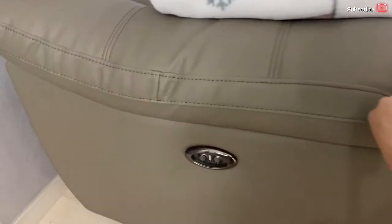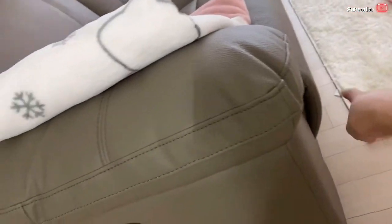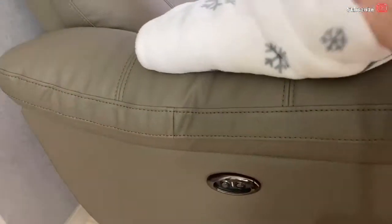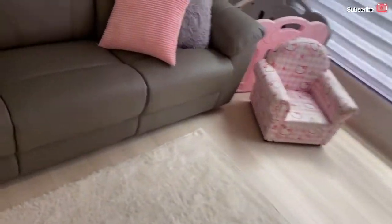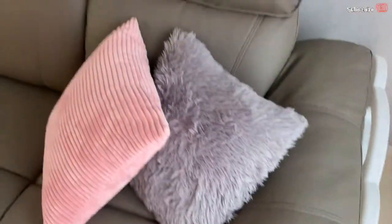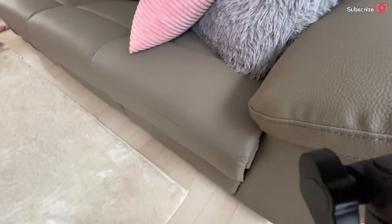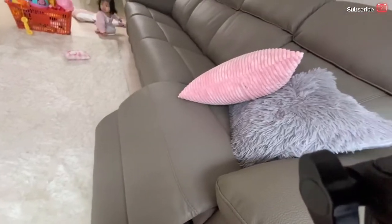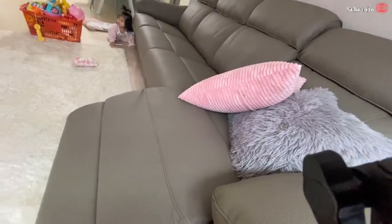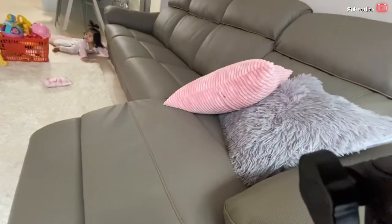Let me show you how the sofa looks when the footrest is raised. You just open it here and the footrest goes up. So when you want to relax, you can elevate your feet and then slide it back down.